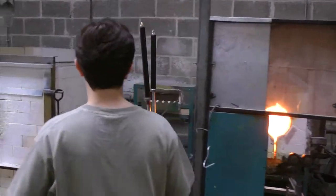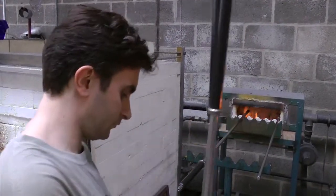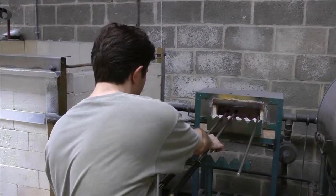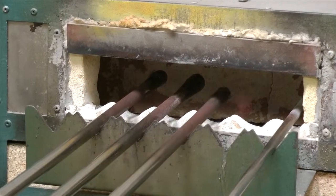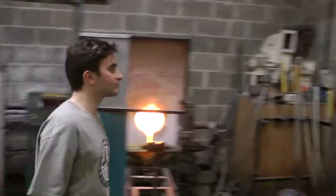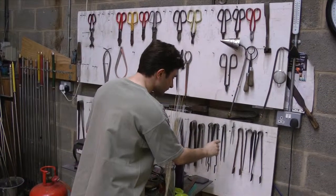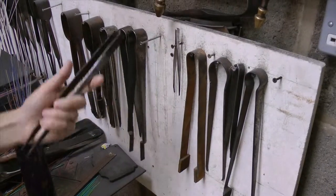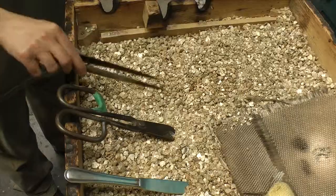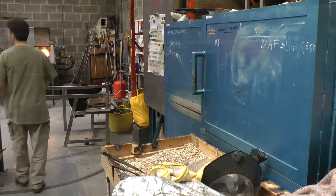Each of the blowing irons I select need to be gently warmed for five or ten minutes prior to use. This just allows the molten glass to adhere to the surface of the iron a little bit better. Christmas baubles in particular require a selection of hand tools to be used during their making process. Each of the hand tools need to be laid out in the correct order, which allows you to complete each stage of the process as easily as possible.